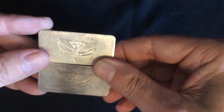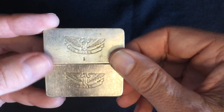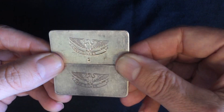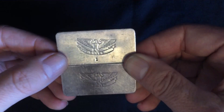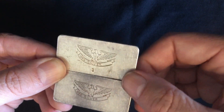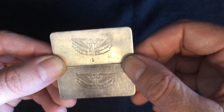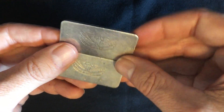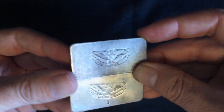We can see here that one of them is stamped with the number one. I'm assuming the person stamping them probably got sidetracked by the Pokemon Go app and didn't finish the work to put 1.0 troy ounces on there — and neglected to stamp the second one because he was excited that he caught a Pokemon.